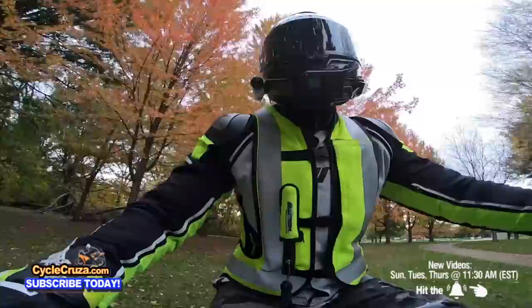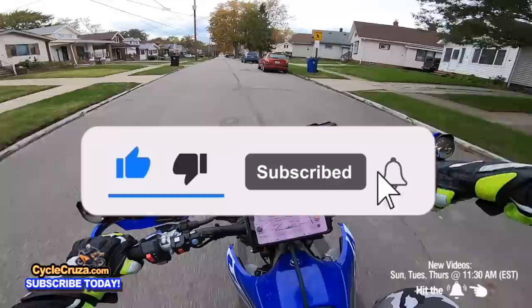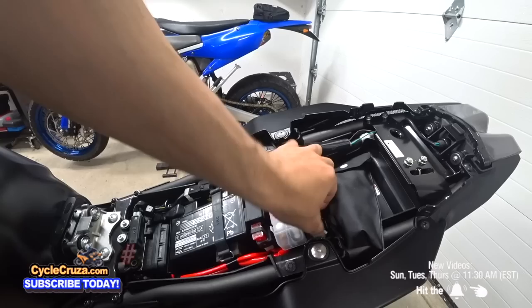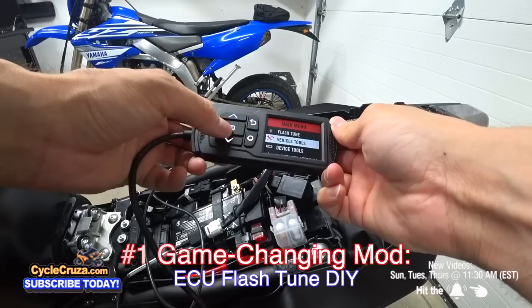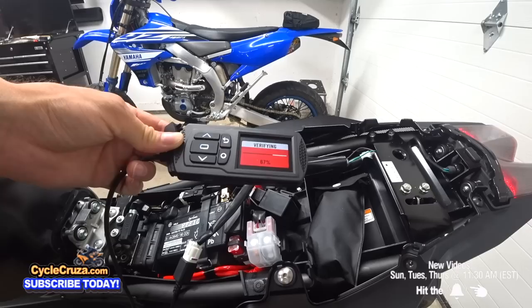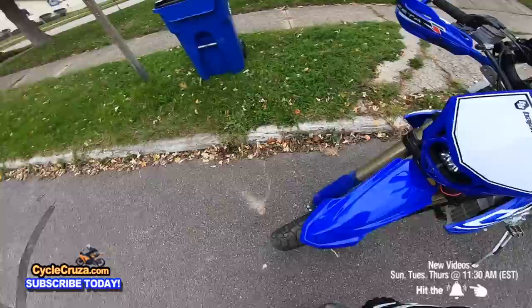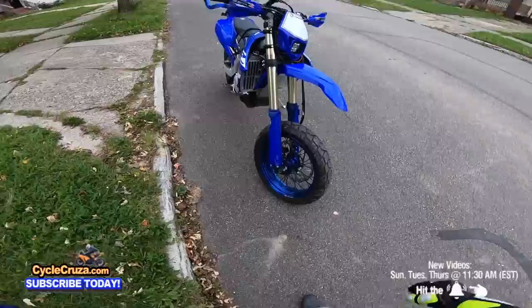The very first mod — one of the best game-changing mods I ever did — was doing the ECU flash tune on my former 2020 Yamaha MT-09 with the Dynojet flash tuner, which you can get for your own bike. I have a link to it in the description and comment section of this video.